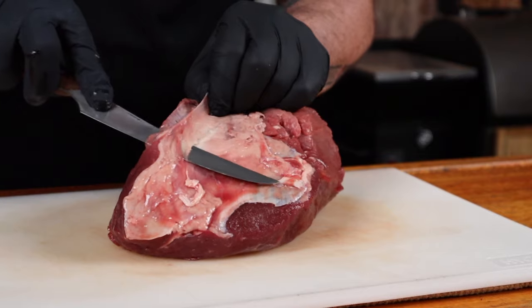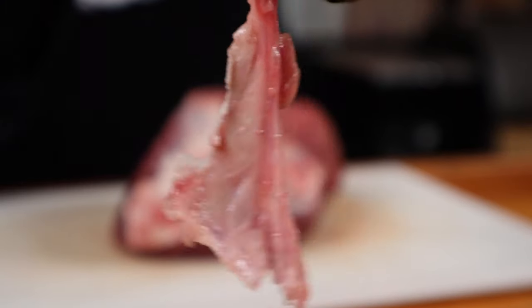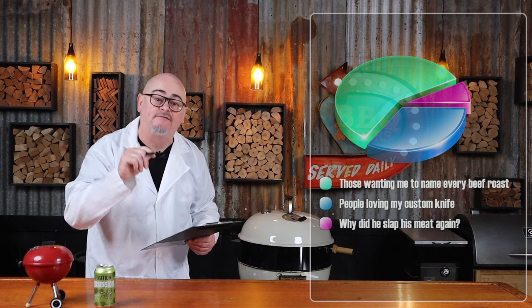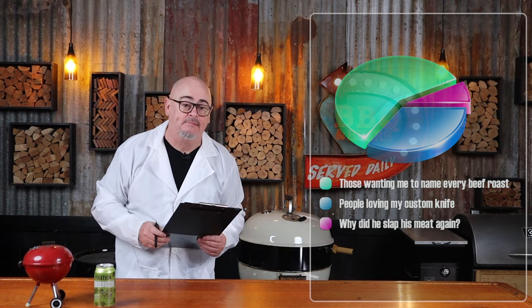You do want to trim off any silver skin because this is just chewy and does not eat well. For those wondering, I'm using topside beef — it is a leaner cut from the thigh of the cow, so no intramuscular fat. And as always, I grabbed it from Gippsland Premium Meats.